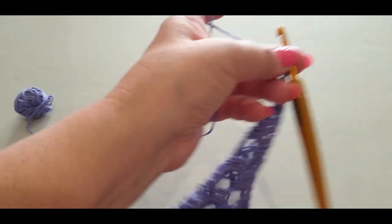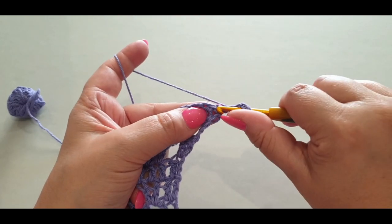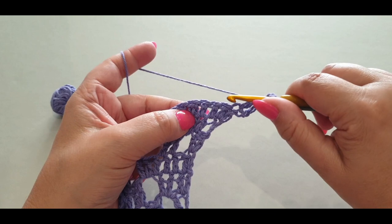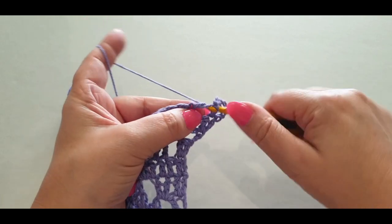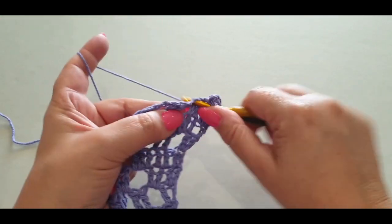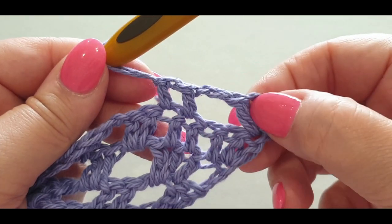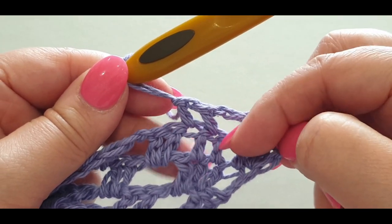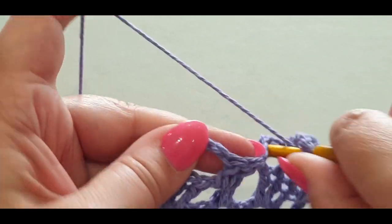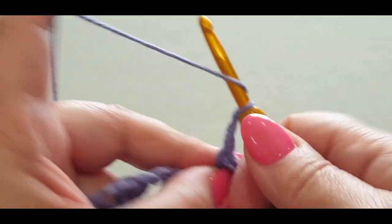Now flip your work like normal. Chain one, two, three. In the same stitch pop a double crochet, chain one and two, skip the first two stitches, jump into your third and fourth with a double crochet each. Chain one and two, skip the two double crochets and we're back into our pattern. Pop this on fast and I'll meet you at the end of the row.